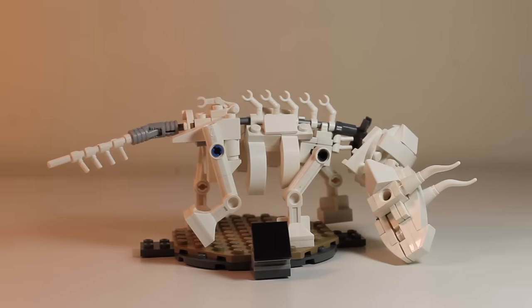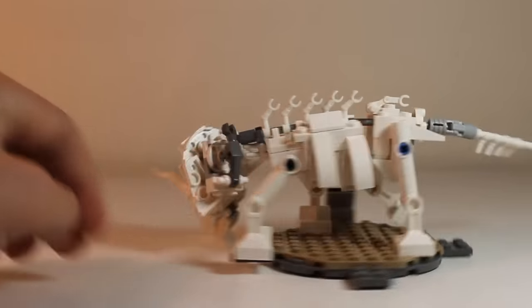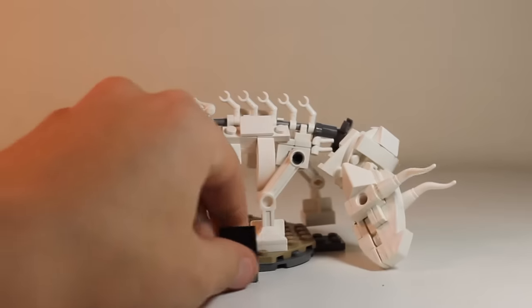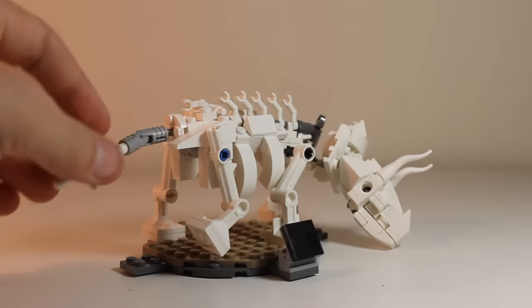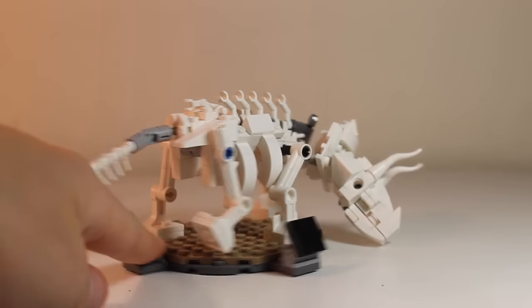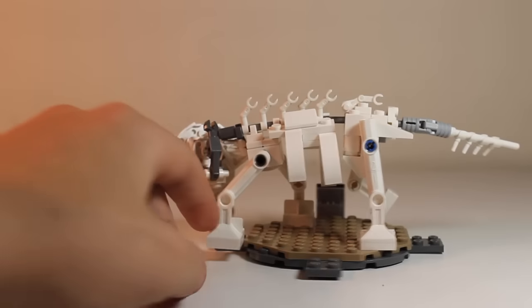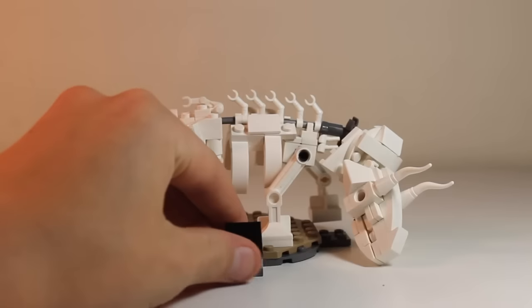Hello, paleontologists and dinosaur hunters. Welcome to the Action Brick. Today I'm going to be doing a mock presentation on the Lego Triceratops skeleton. This is a very interesting MOC, very fun to build, and the reason being I used lots of ordinary parts in unusual ways. In this video you're going to see how I've done that, so enough of me talking — let's go take a close-up look at this Triceratops skeleton.